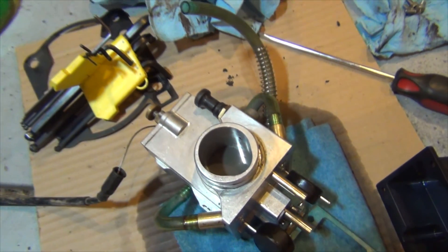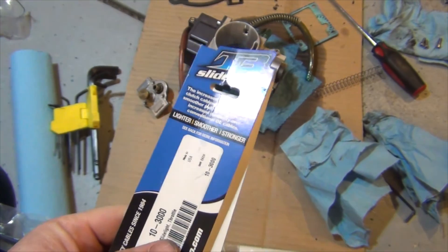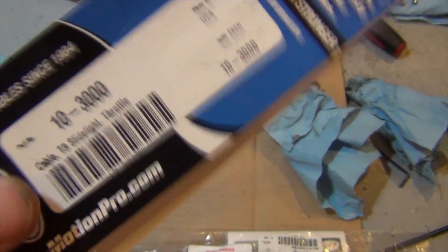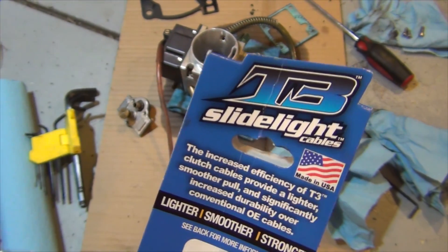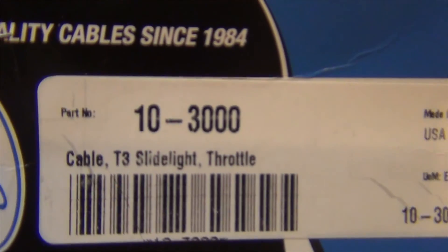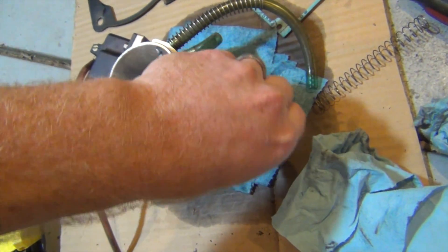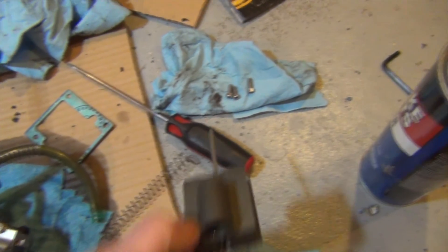Now I'll show you changing the cable. This is the Motion Pro throttle cable that's two inches longer than stock, and that's how it comes — which is awesome. They recognize that the stock one was too short, so you don't have to pay for a custom cable. It's the T3 slide light by Motion Pro. I'll show you the part number for your GasGas. This is mainly a review of the smart carb, which has three millimeter Allen bolts holding the top on.